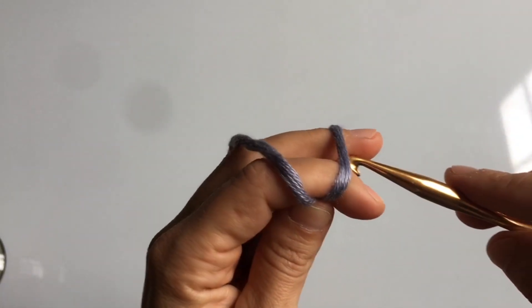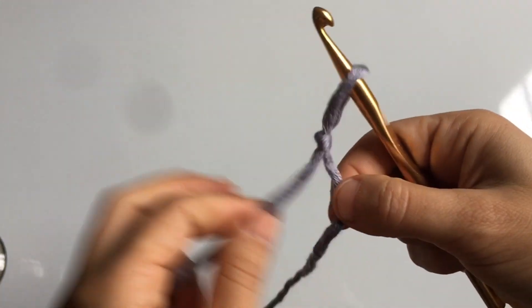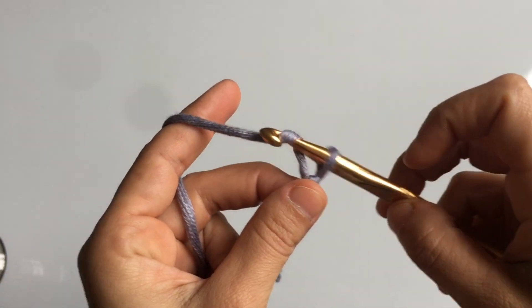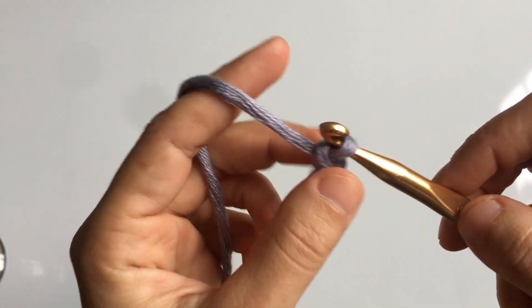We begin with a slip knot. Wrap the yarn around two fingers and pull the thread in the back through. To tighten the knot, just pull on the individual threads. You're going to make a chain of seven. To chain, you're going to yarn over and pull the top loop through the bottom one.